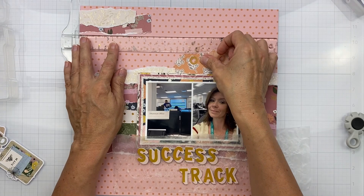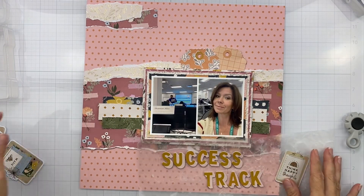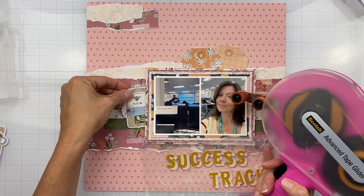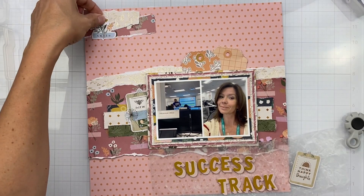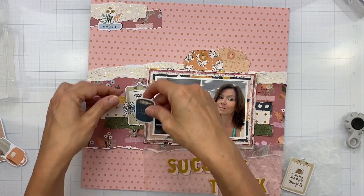My lanyard that you see in the photo actually says Success Track on it, so I thought that was kind of like a bit of ephemera — but it's in the photo, which was a good thing. It's a little clashy but I'm glad you can read it through the photos. When I looked through the die cuts, foam stickers, and all that kind of stuff, I was looking for things that were work related.